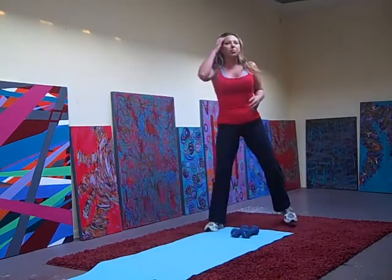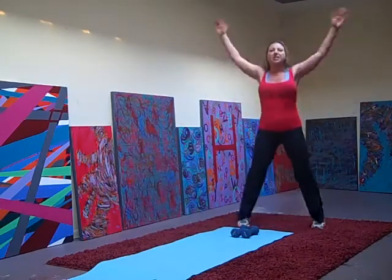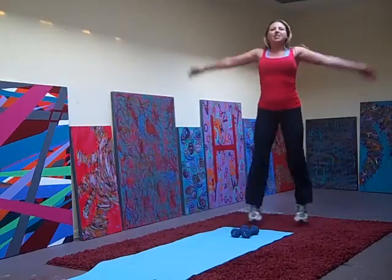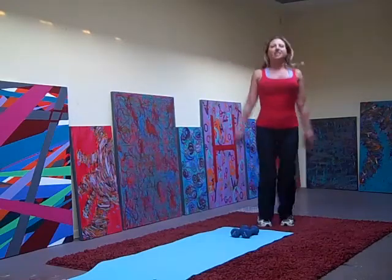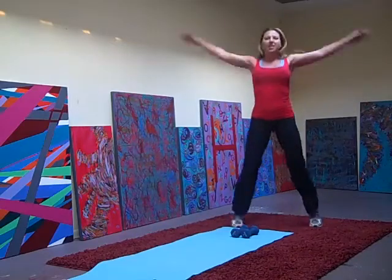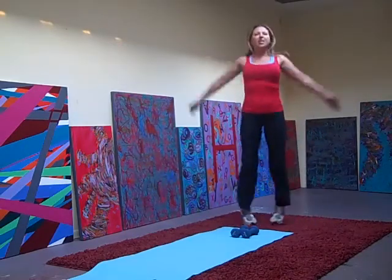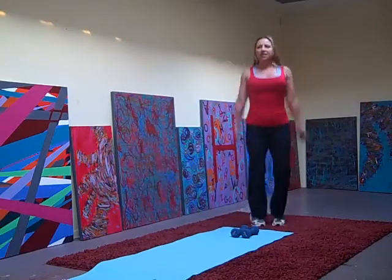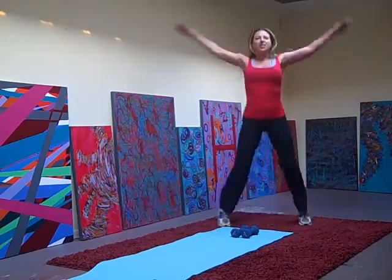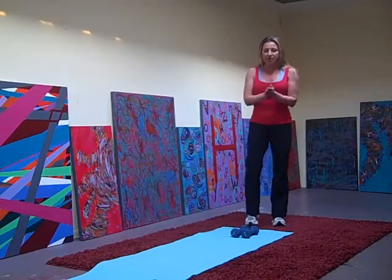Good. Giving the arms a little break — we're going to add our cardio with some jumping jacks. 10, 12, 13, 4, 3, 2, 1. Grab the weights.